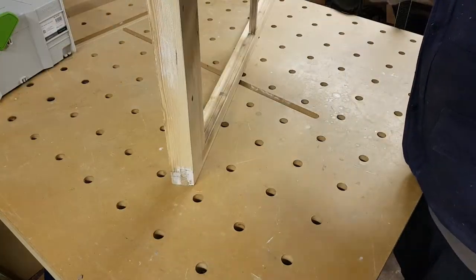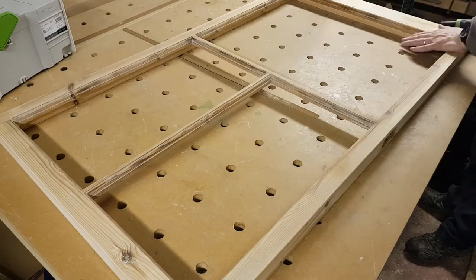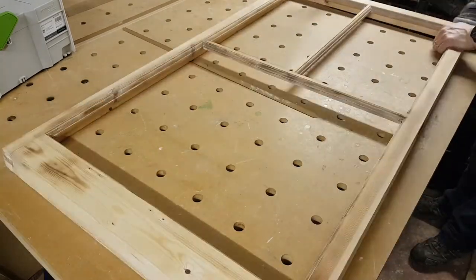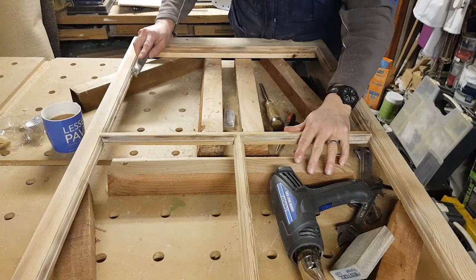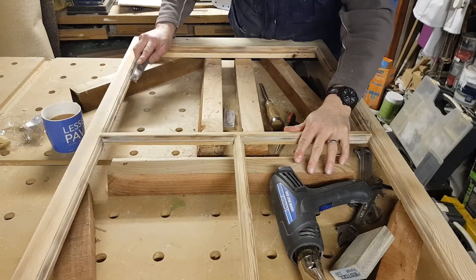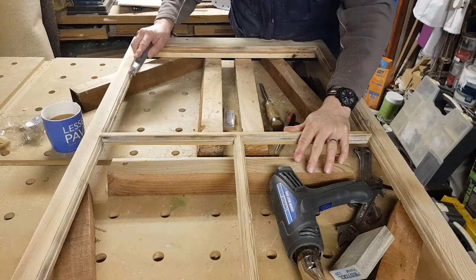Now all the routing is finished, we can start to prepare the frame for painting. I like to give it a very good sand and then go over the decorative side of the frame to make sure every piece of paint is removed.